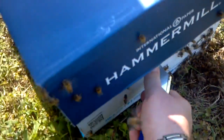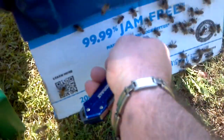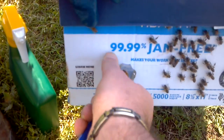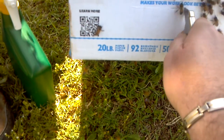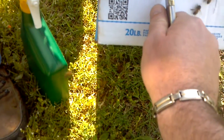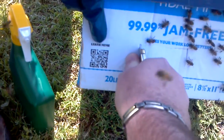See if you want to grab that off. Look at them — they're trying to find a way in. I bet you the queen's in there. I'm sure she is.